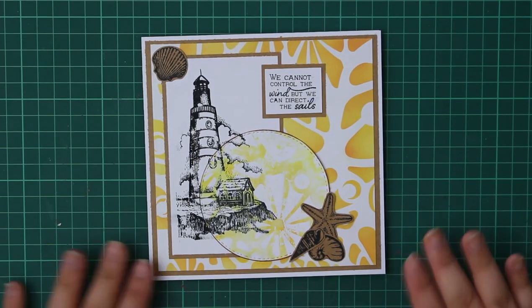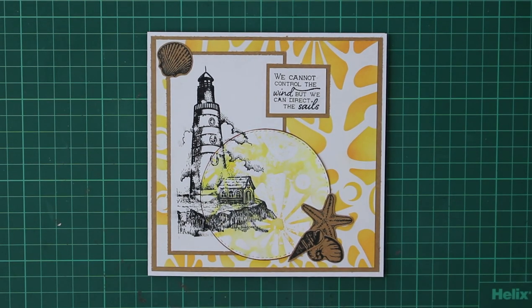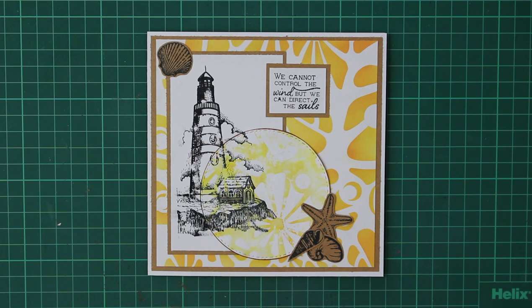All that's left is to matte-and-layer everything onto our blank 15 by 15 centimeter square card base, finishing it off with a nice white border. This is today's card all finished — I've really enjoyed using this nautical collection stamp set and loved creating a really different kind of card. Links to the products used are in the description box below — some are affiliate links, no additional cost to you but they do help support me. If you liked this video, please give it a thumbs up, leave a comment, subscribe, and happy crafting!